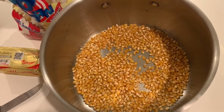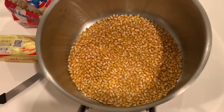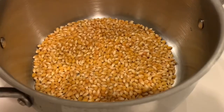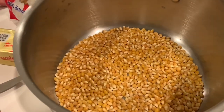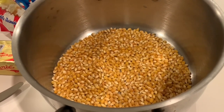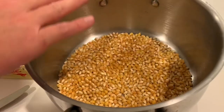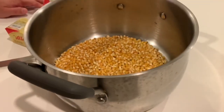You can always take some out if you've done it before. You can see you've covered the bottom and there's a slight layer — a second layer — which probably covers about a third of the bottom layer. So just about one and a third layers of popcorn would probably be enough to fill this right to the rim without wasting many kernels at all.